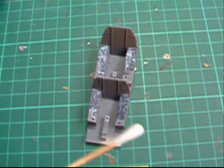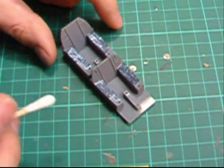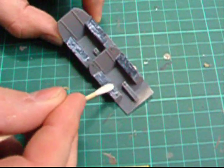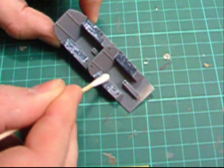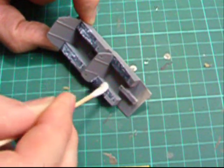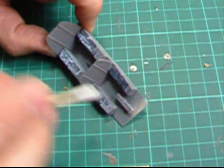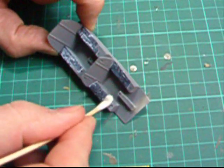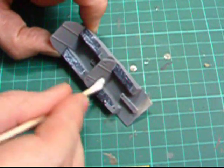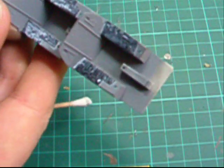Next up, you take your cotton wool bud, moisten slightly - lick it, dab it on some wet, as long as it's not too damp. We'll start with these lower ones and then we just simply rub. Because of the way the panel actually is, there isn't a great deal of depth on the recesses themselves, so you have to be a little bit careful. Don't over moisten the cloth, otherwise you will lose it.